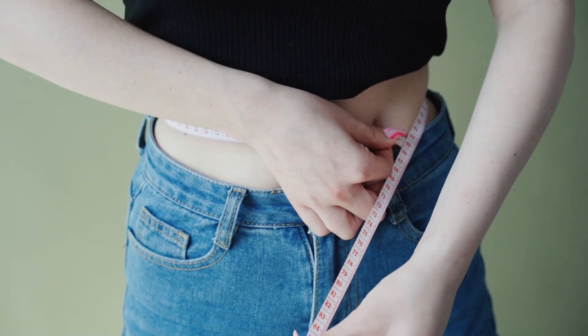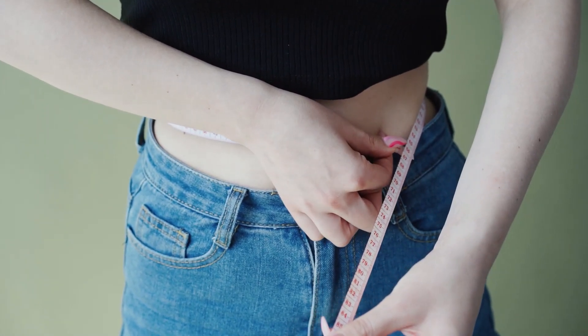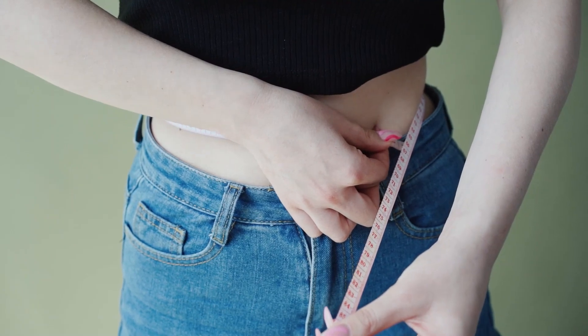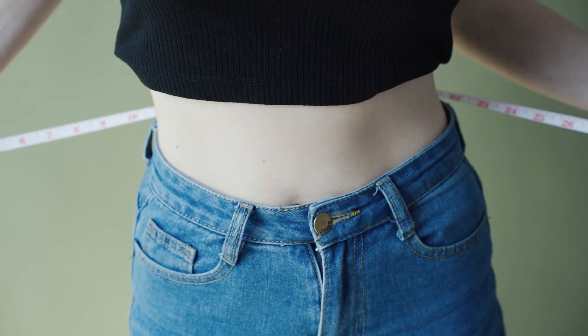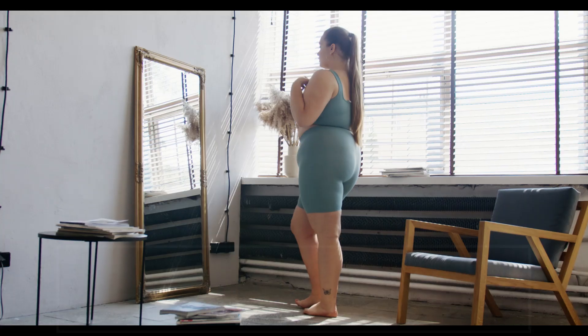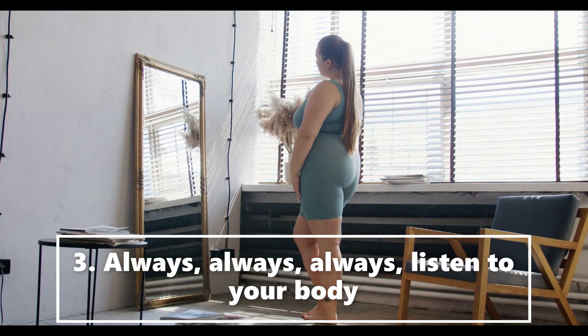Two: choose the right size. Make sure you get a corset or waist trainer that is high quality and that fits you properly. A loose corset is useless for waist training and a complete waste of money.